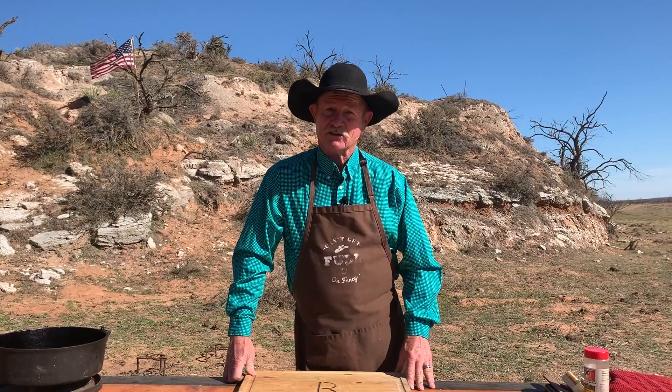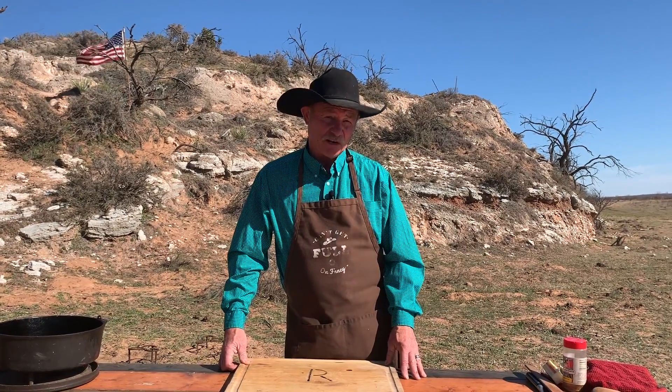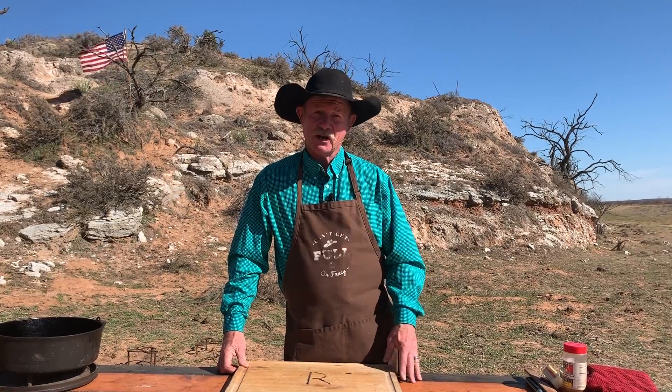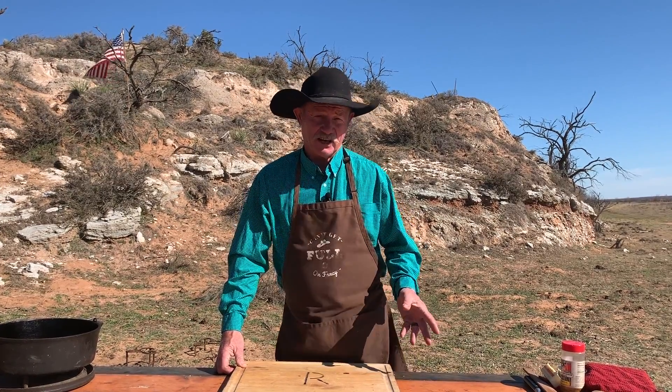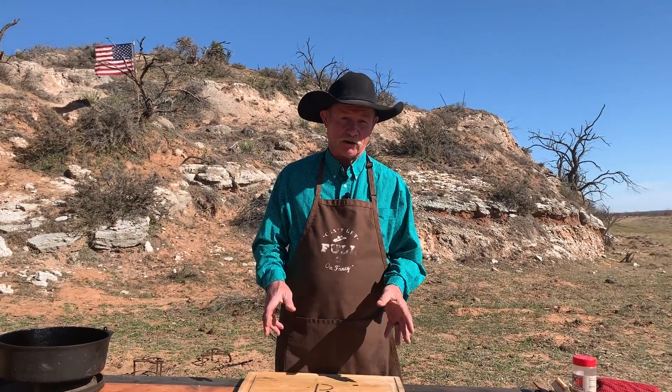Hey, my name's Kent Rollins, and thank y'all for stopping by. We do a whole lot of cowboy cooking here — cast iron, Dutch oven cooking, and some grilling — but today you're in for a special treat because we're going to do a cowboy shrimp bake. Now I found out long many years ago that I really do crave me some good seafood dishes, but I've took a way to blend this together with the stuff that I can find here locally and make me a good shrimp bake.